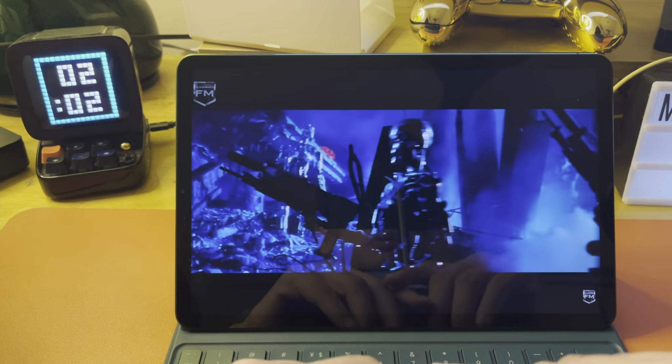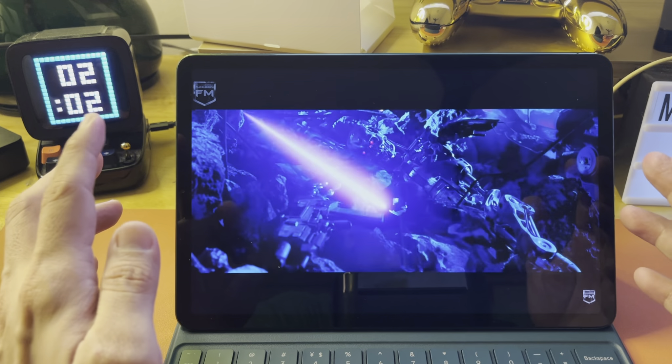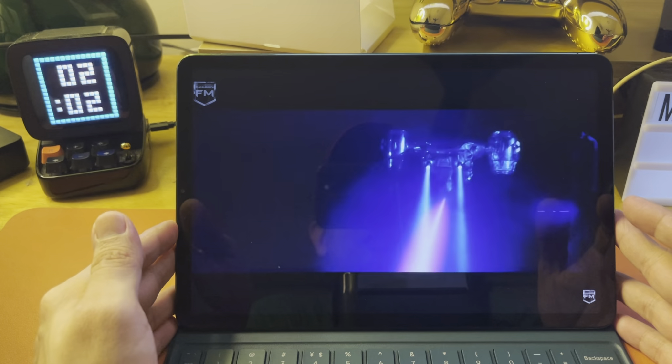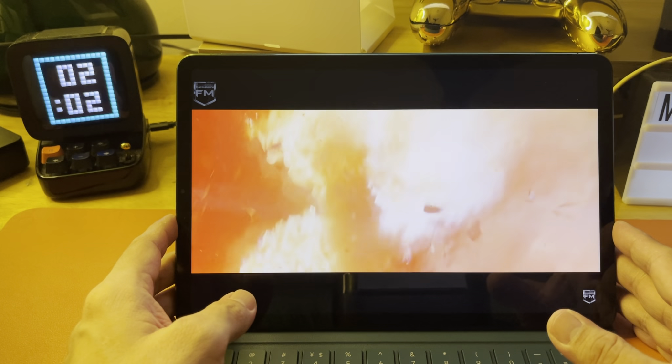We'll wait for the next video when we do a more detailed analysis and review of the Mi Pad 5 — see, even I'm calling it iPad! So until next time, this is D-George, and I can't wait to get my hands on this and start playing with it.